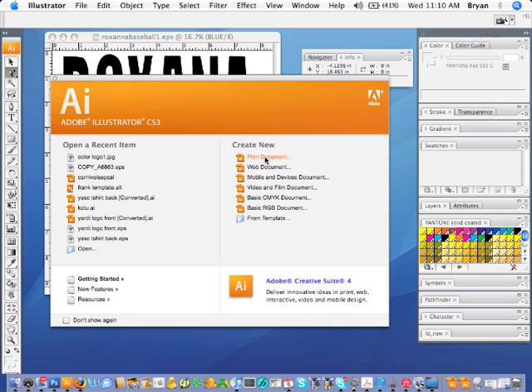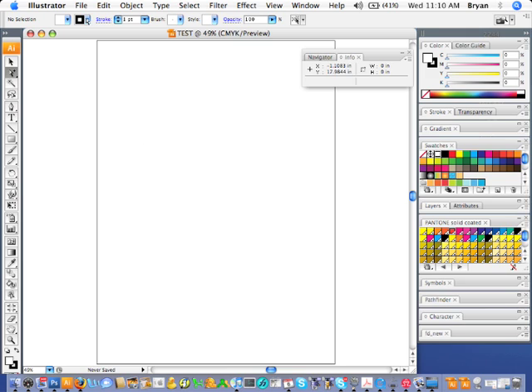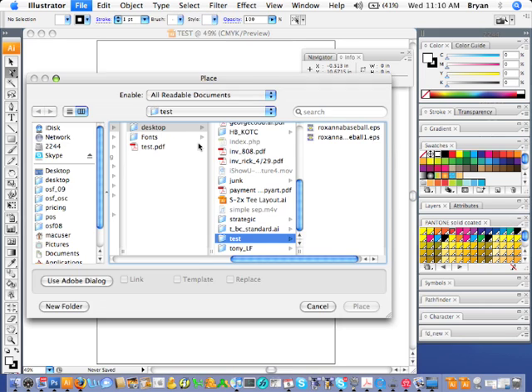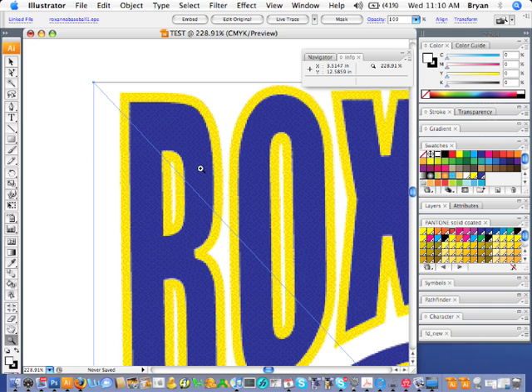Now you're going to open up Illustrator and create a new print document. 13 by 18 is a pretty common paper size, so we'll leave it right there. Now that we've got our Illustrator document open, we're going to place the file that we just created in Photoshop into Illustrator. Go to File > Place, leave the Link Option checked, and go ahead and place the image. It's going to look a little pixelated and a little weird, but that's just the way DCS files preview in Illustrator.